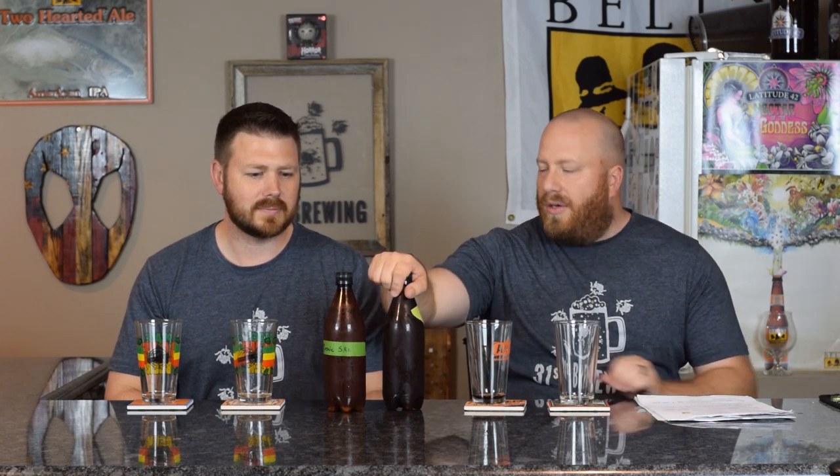Welcome back everybody, I'm Brad, I'm Steve. Today we're gonna check in on our mosaic smash beers — two-row and Maris Otter. The first one was like a wheat orange Oberon style from the Maris Otter. If you've been following along, the two-row with mosaic at 7.6% was bottled on 3/31.